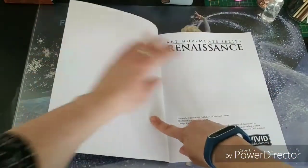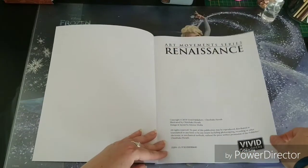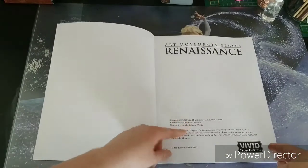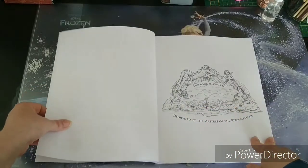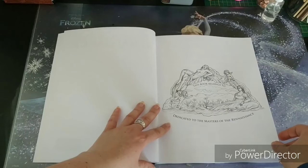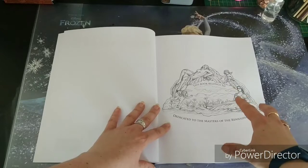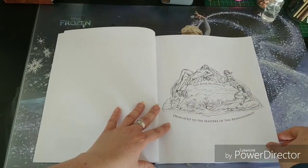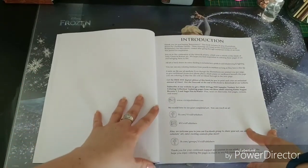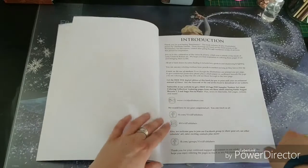So we are going to start the flip-through here. Here you have some details about the publisher and the year of publication. Very beautiful intro page, or nameplate page — love it. I don't like nameplate pages for the most part in books, but this one I adore. Then a little intro page and some contact details.